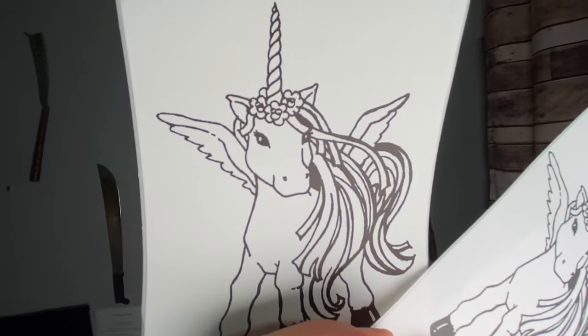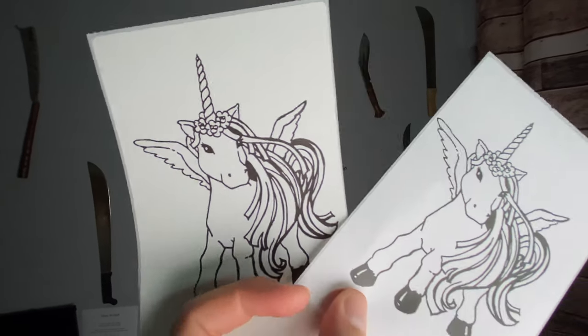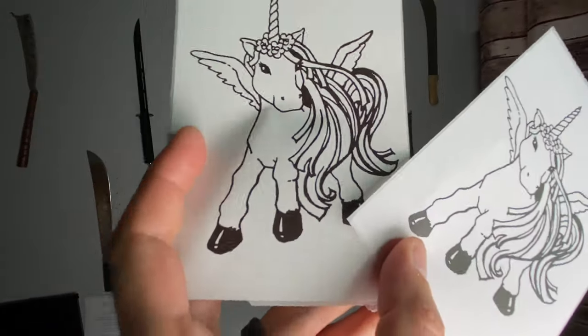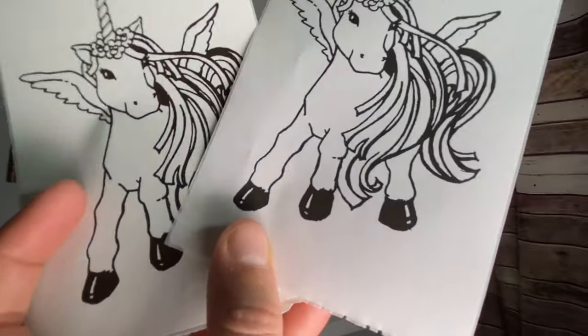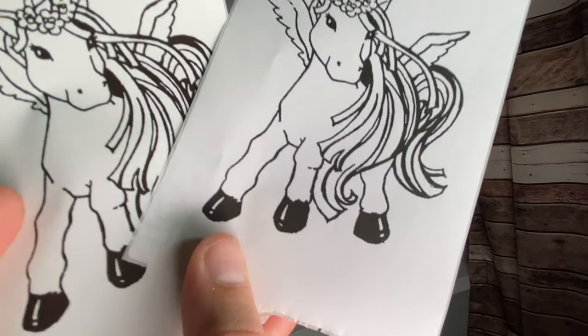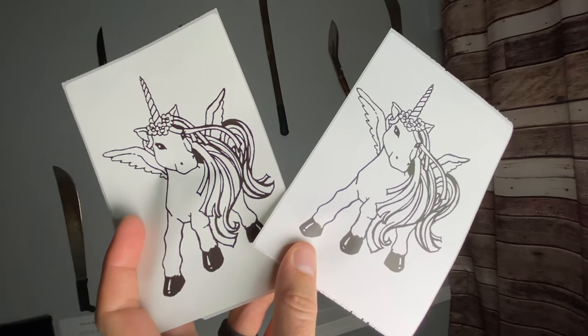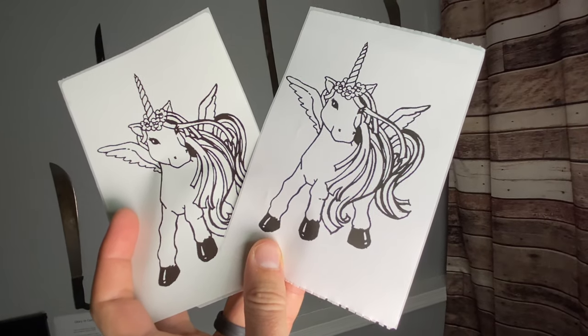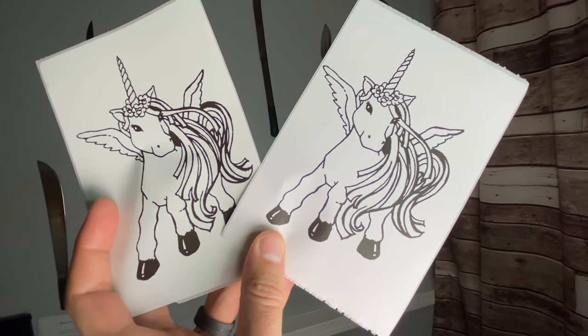I'm going to be honest with you — they look pretty much the same. Look at the dark hooves right there, see the black on this one and the black on that one — that is pretty much the exact same quality. So I'm just going to go with whatever is cheaper, because they are operating in the exact same way.